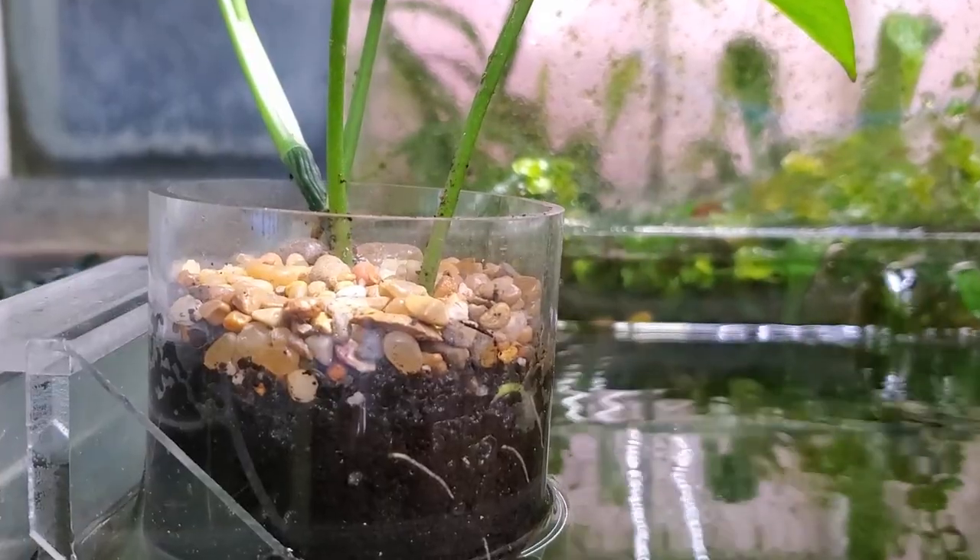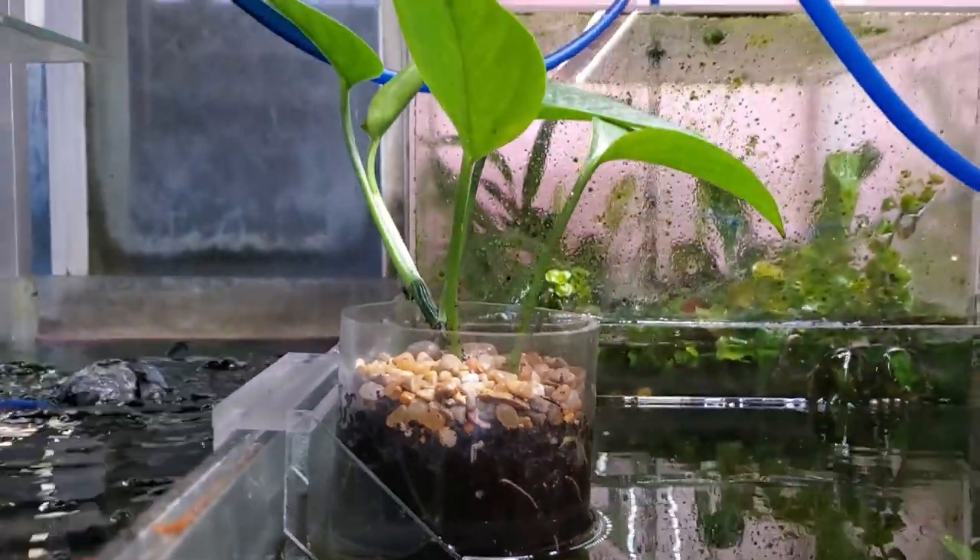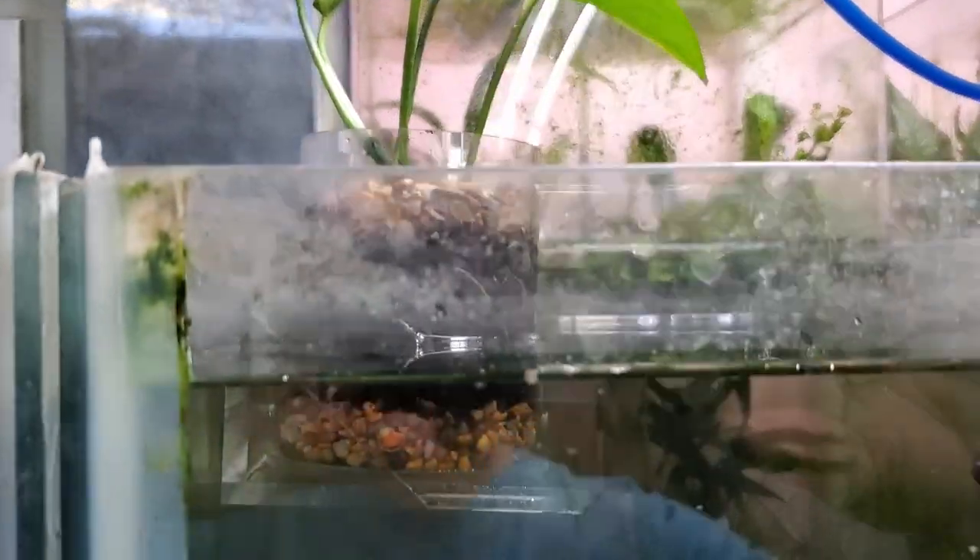As you can see this chamber here — the new pots I put in — the pothos is again setting up a nice new leaf and doing really quite well, and you can actually start seeing some roots.